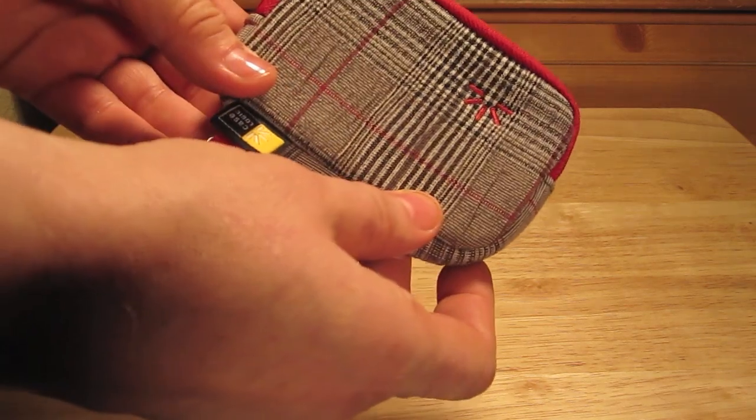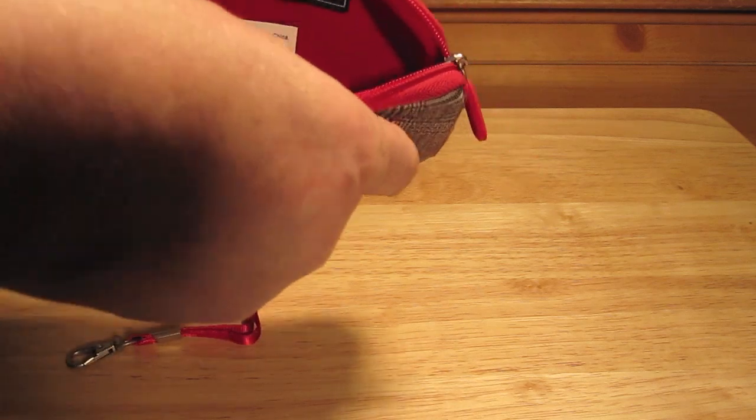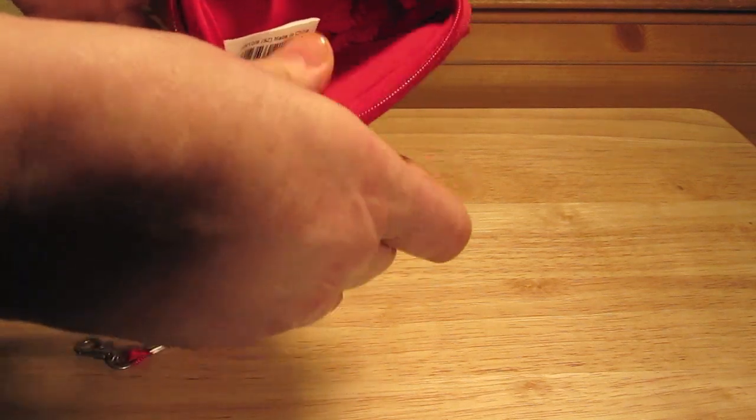This is the plaid design. If you open it up, what you'll see is what they mean by the protector — this side is really soft, and this side has a stronger side. That's where you want to put your screen next to.